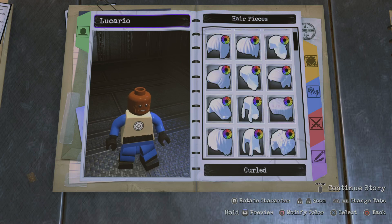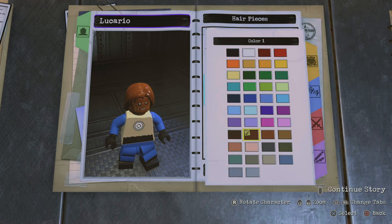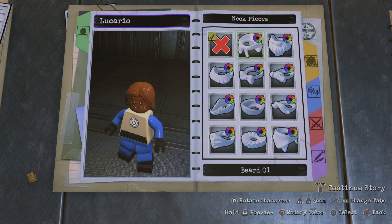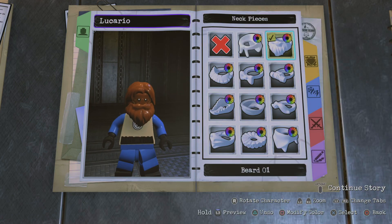For the hairpiece, I gave the long hairpiece to act like fur coming down — hair, mostly fur. And then for the neckpiece, I gave him a beard, and that makes it look like he's got more fur.